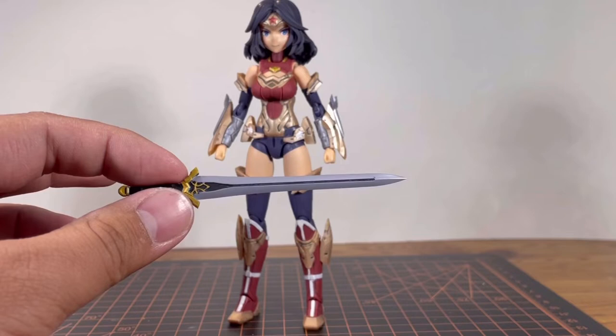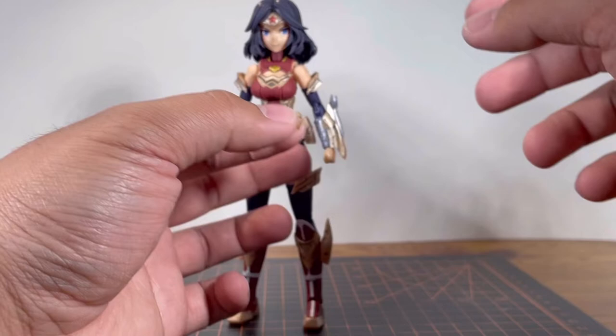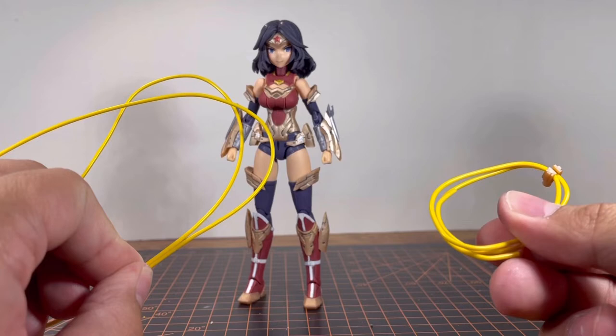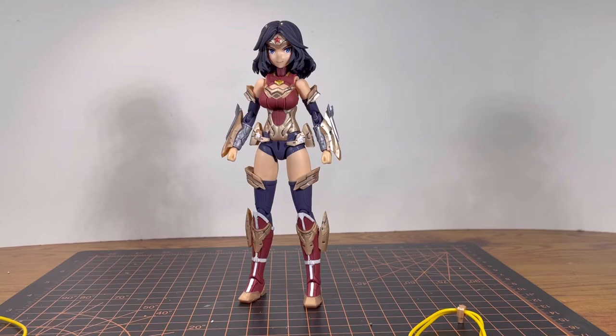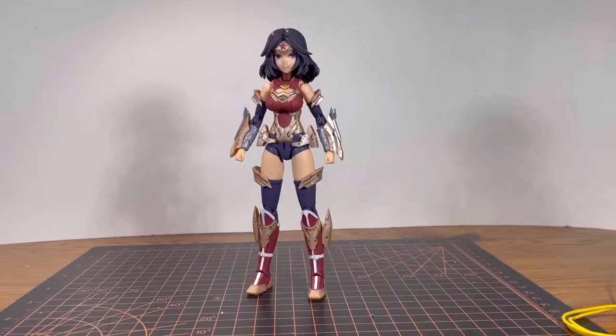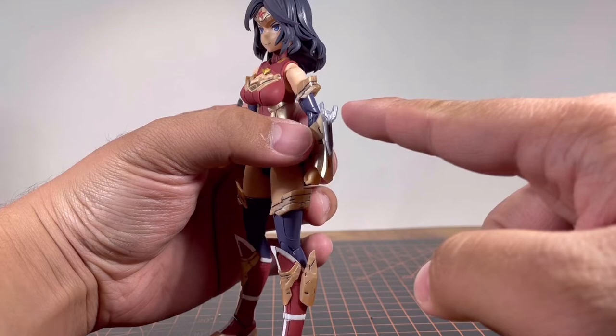You also have her sword — and yes, I did paint the black and gold on it. Pretty nice detail on the sword. If you want to store it, you get an adapter piece. The manual tells you to store it one way, but for some odd reason it falls out. When I do it the other way, it's not going anywhere. Finally, you have the lasso of truth. You might be wondering why there are two of them — I think the shorter one was meant for storage purposes while the longer one is meant for posing.